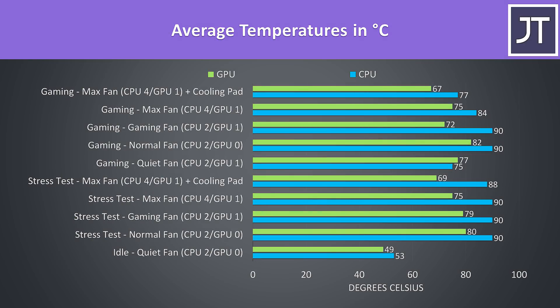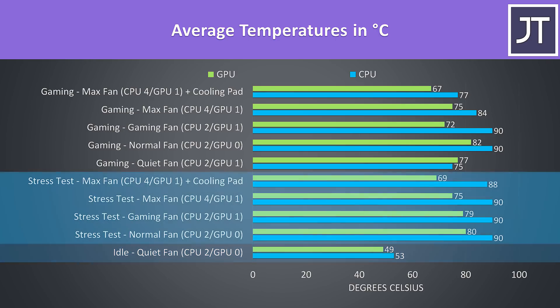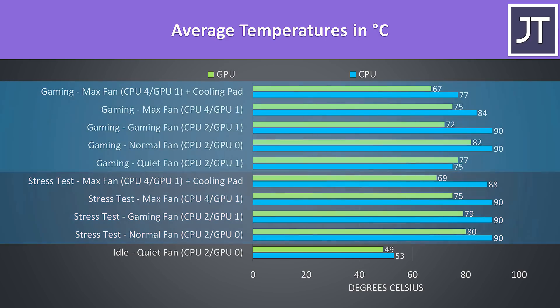Thermal testing was completed in an ambient room temperature of 21 degrees Celsius, so expect different results in different environments. At idle it was a little warm, however in quiet mode the fans were completely silent so this is expected. Worst case stress tests were done with the Aida64 CPU stress test with CPU only checked and the Heaven benchmark at max settings at the same time, and gaming was tested with Watch Dogs 2.